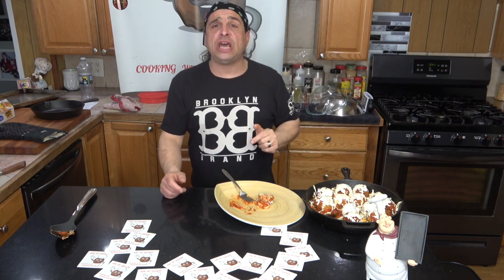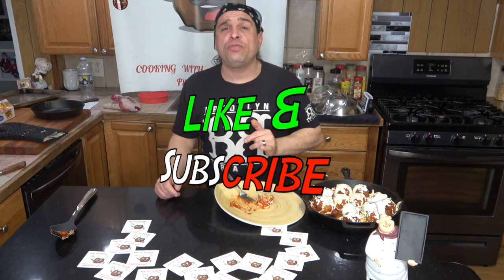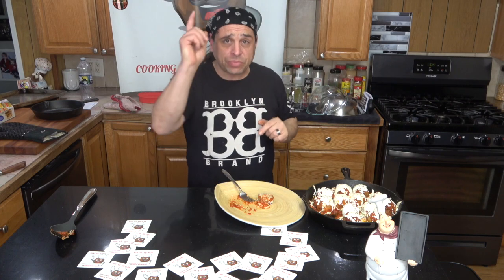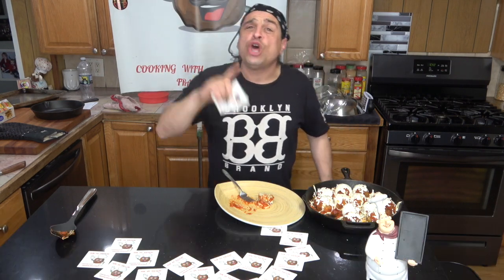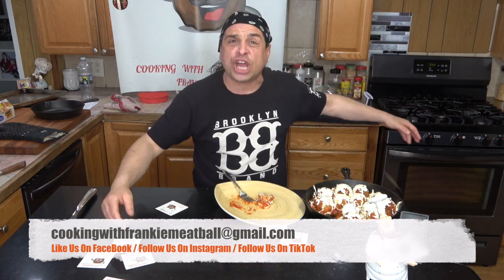Guys, with that being said, if you like what you saw, hit it, click it, subscribe. Don't forget to turn on that bell — you might just get notified every time I put out a new video. PhillyRockRadio.com — don't forget to tune in. Email me your address and I'll send you a sticker. Everybody wants a sticker!